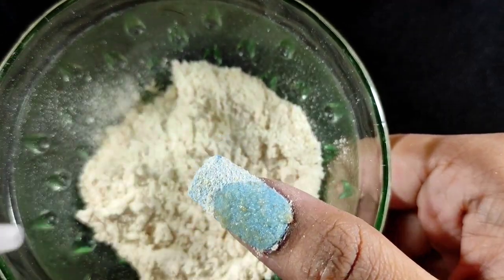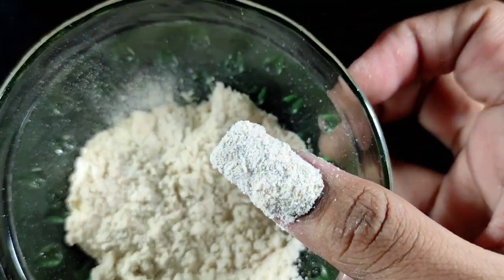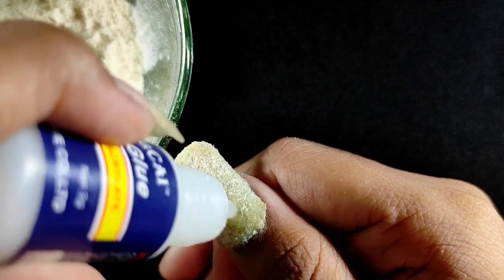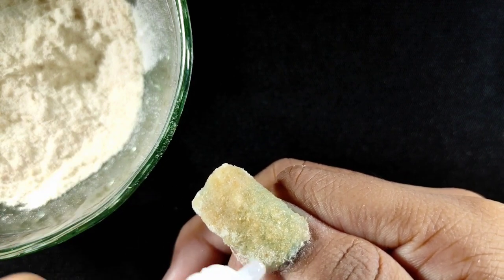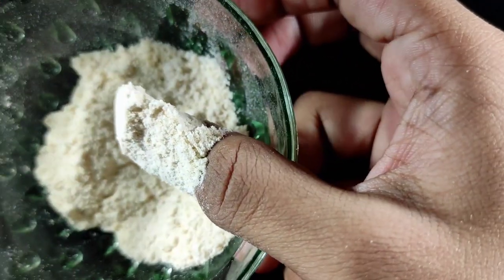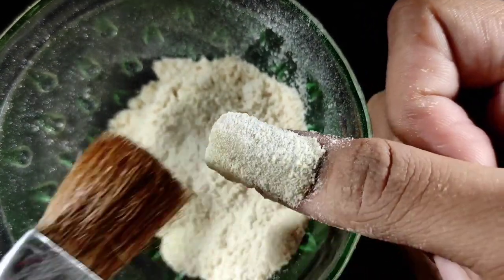Now I'm going to the second layer, applying the nail glue again. Then I'm going to dip my nail again to cover it well. After waiting, I dust the flour. I'm going to do this four to five times. After applying the nail, I'll show you again. The nail will become stronger by repeating this process four to five times.